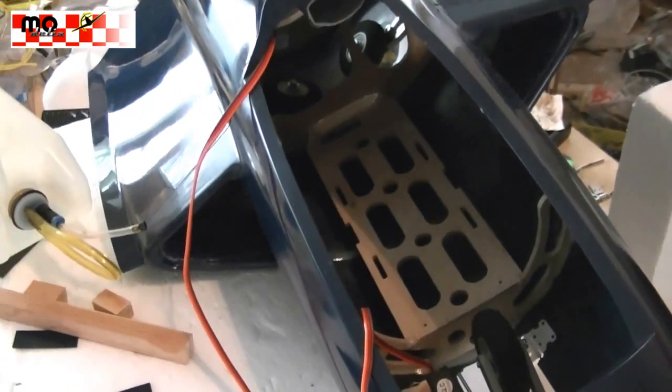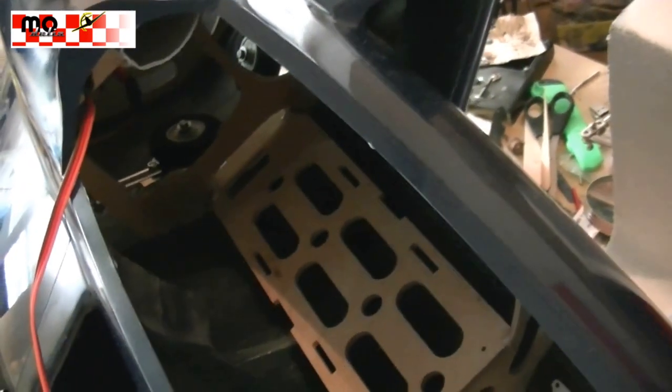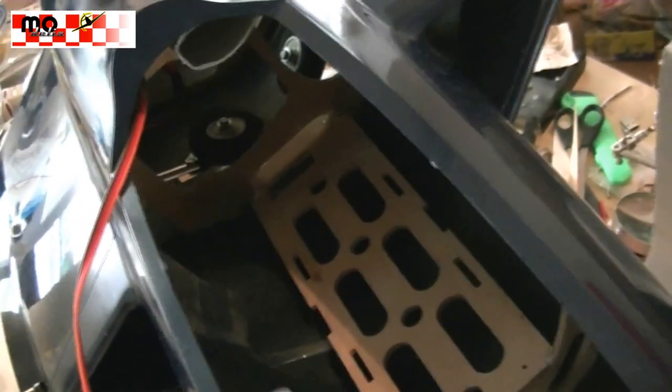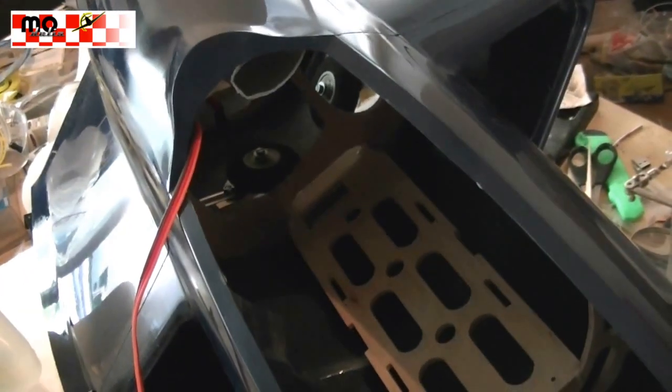Just a short update: we glued in the bulkhead and the battery tray, which we'll be using as a tank holder. We have the battery holder designed bricks with the corresponding half span, to use it as a mounting platform for the tanks.